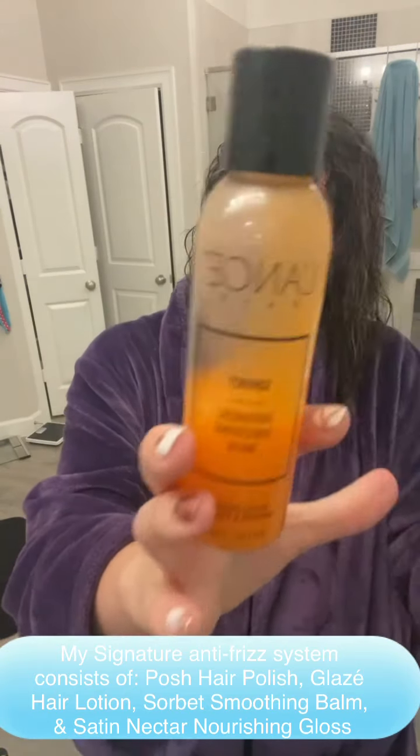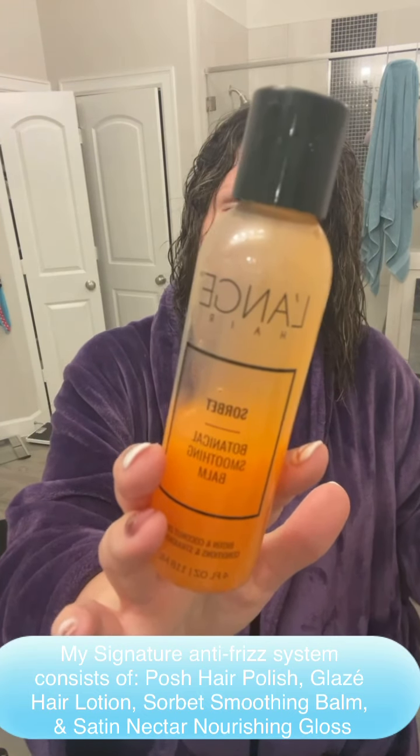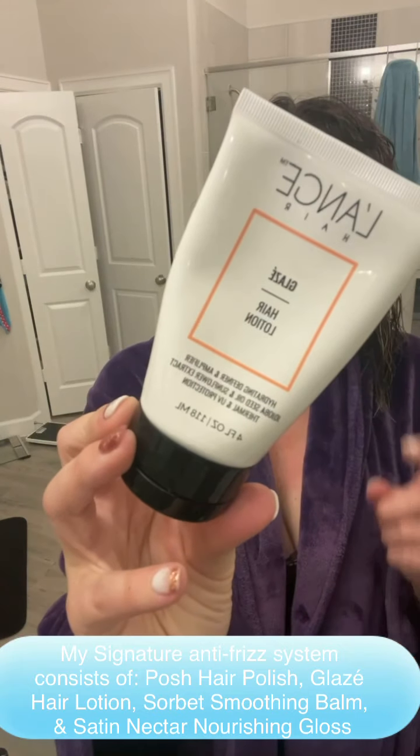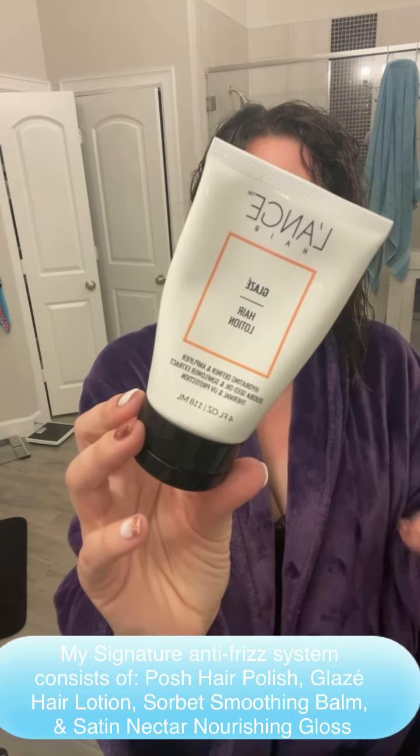I use this sorbet — it is a leave-in conditioner and softening balm. It also helps control curly, frizzy hair. So if you have curly, frizzy hair, you need the sorbet. And I put all of this in a little concoction in the palm of my hand and rub it all over. I use the hair lotion — it locks in shine and moisture and also adds volume. It can retain curl and reduce frizz.